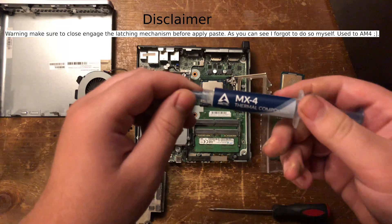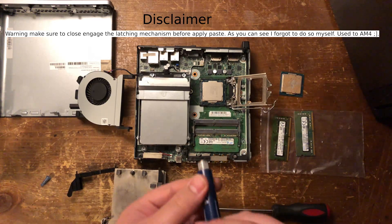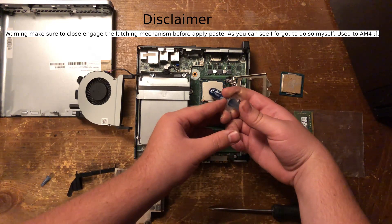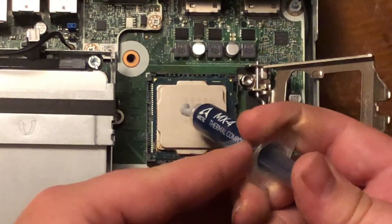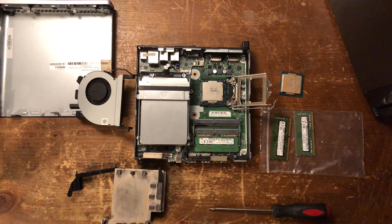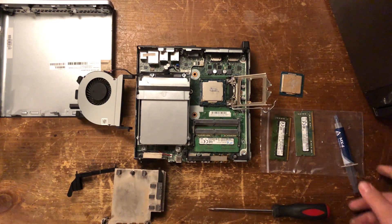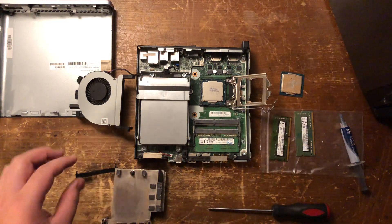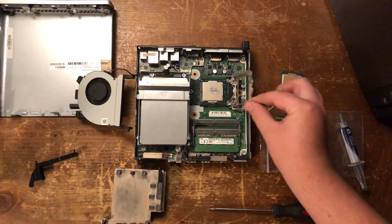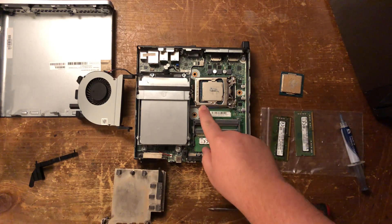Then your thermal paste — I don't advise getting super cheap stuff, but you don't need anything super fancy either. You need to put a little bit in the middle here. It's probably a little bit much, but it's got to cover the CPU die, which would be underneath this metal — a protective cover of the CPU. Then I'm going to flip this back down and push this little lever.